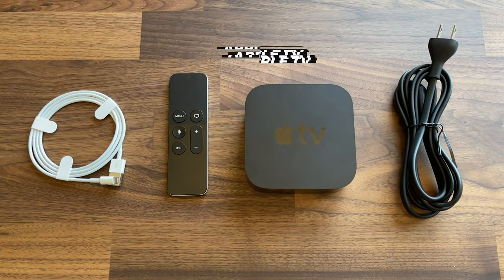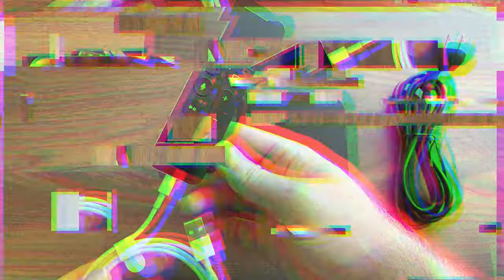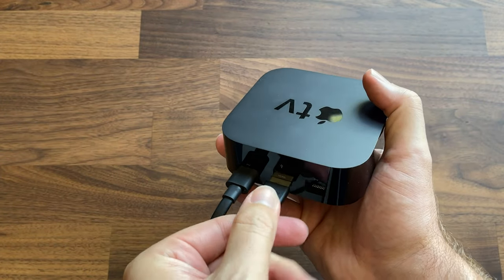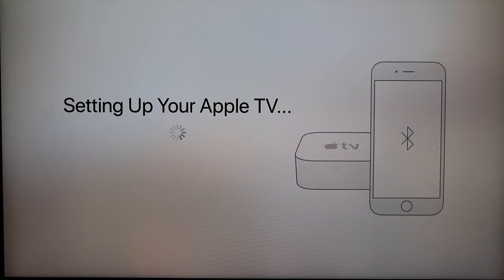Okay, inside the box you're going to get the Apple TV, the remote, a power cable, and a lightning cable. The lightning cable is going to be used for charging the remote. Setting this thing up was really easy to do. All I had to do was plug in the power and then plug it into the HDMI cable that goes into my TV. I immediately got a setup window that popped up. I selected a few things, and then it said bring my iPhone closer to finish the setup. I did that, and as soon as I brought my phone closer, it went through and finished the setup on my phone. It pulled down my profile and all the things that were related to my phone, so everything I used on the phone I was able to have access to on the device.